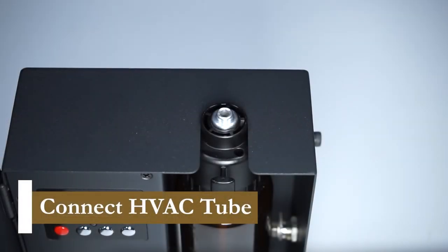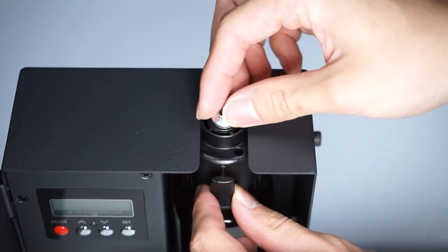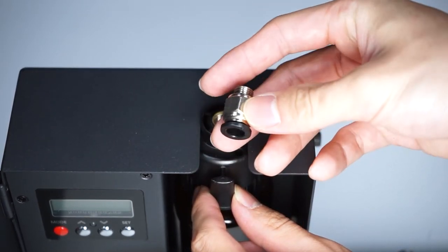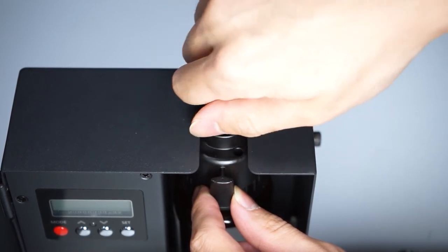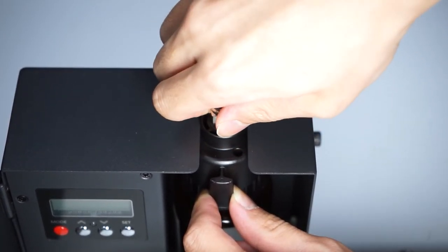You can also connect the HVAC tube with the connect adapter that comes with the diffuser. First, unscrew the nozzle that comes on the diffuser by turning it counterclockwise with your fingers or using a pair of pliers. Replace it with the HVAC quick connect adapter that comes in the small bag, then connect the HVAC tube. You can follow the instructions in the user's manual on how to connect the other end of the tube to your HVAC system.